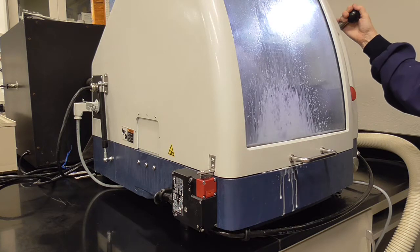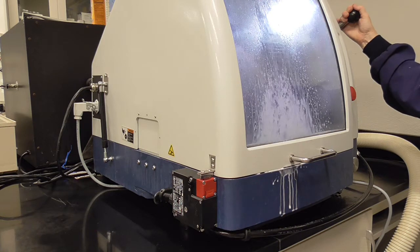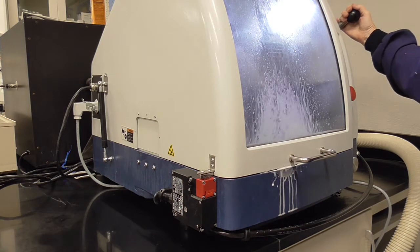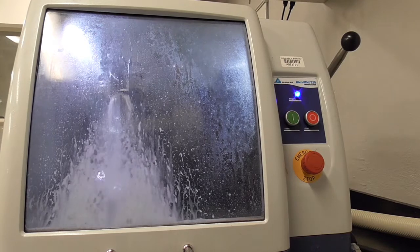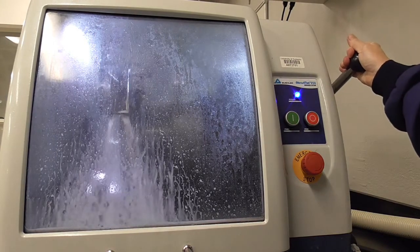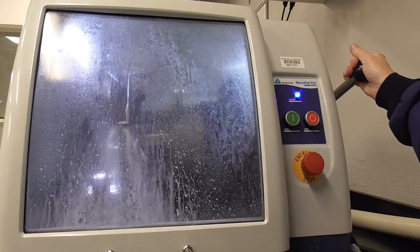You need to wait one minute for the blade to get to speed. Once the blade has got to speed, you pull the lever down, positioning the blade on your sample.